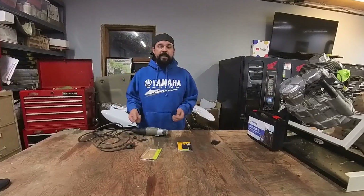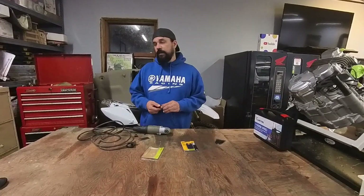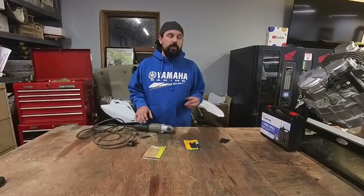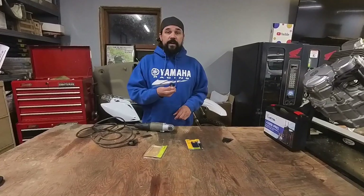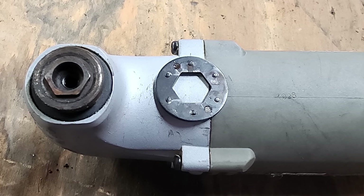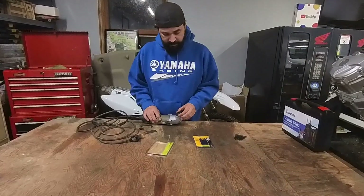I got thinking there's got to be an adapter. So I searched while I was buying these, couldn't find nothing, kind of forgot about it. Came out to the shop the other night and I was like, what about Amazon? So I found these. People have paid like $20 before, maybe a little bit more. I bought it for $8, and basically it fits over that.